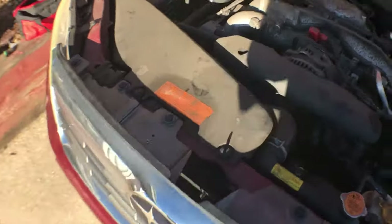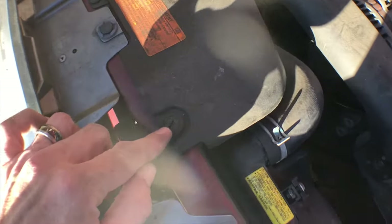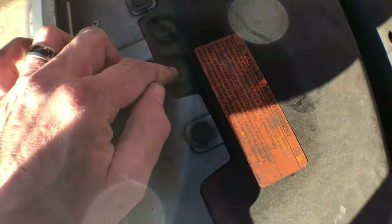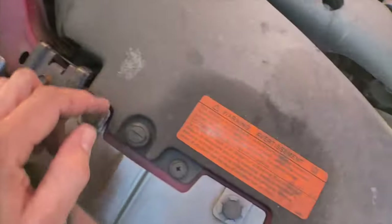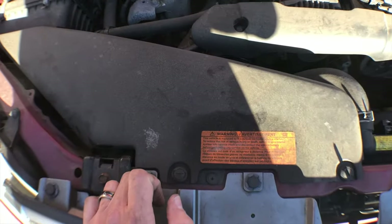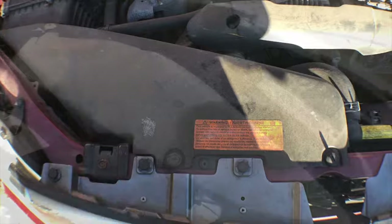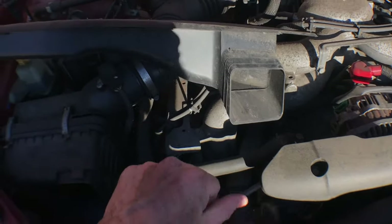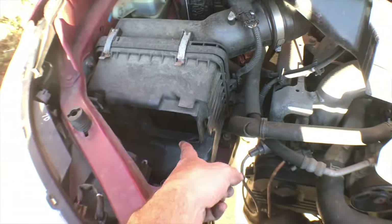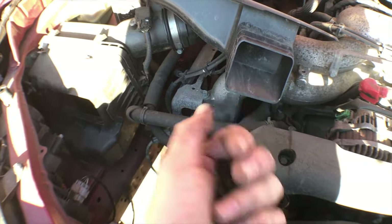For the passenger side headlamp, you're going to have to take this piece off. You just need a flat head screwdriver — we're going to pop this off here. There might be something down here too. As you can see, I took it off. This is the only thing you really need to pay attention to when you put it back together — this part goes into your air box right here, it slides right in. It was just these two clamps.